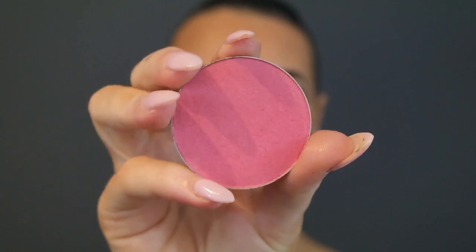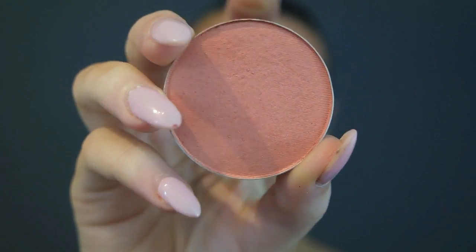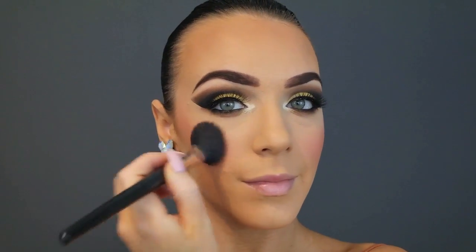Now time for some blush. I'm going in with MAC Dolly Mix right on the apples of my cheeks to make my cheeks look fuller. I really loved how it was throwing off pink, however because I put the tangerine through the eyes I thought I'd go in with a little bit of MAC Style on top just to give that orange effect on my cheeks as well.